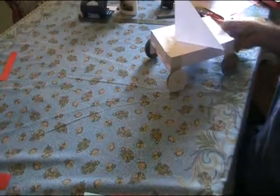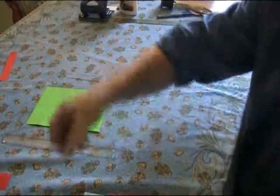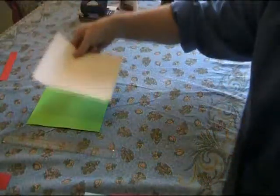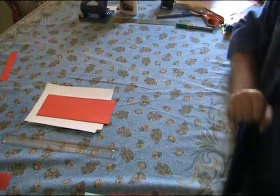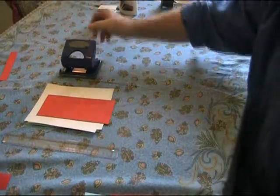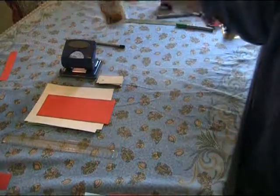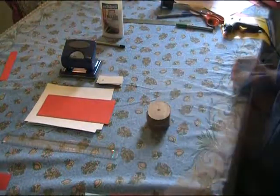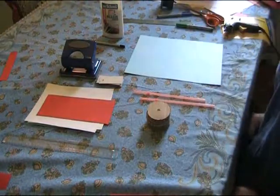To make a working paper model car that looks like this, you're going to need a ruler, two sheets of A5 paper, another two sheets of A5 paper, two sheets of paper approximately 8cm by 21cm long, a hole punch, some card, a pencil, glue, some cardboard wheels, two straws, and a sheet of A4 paper.